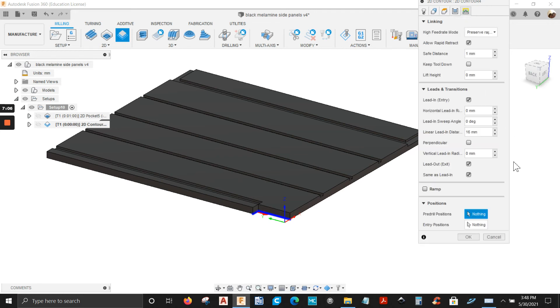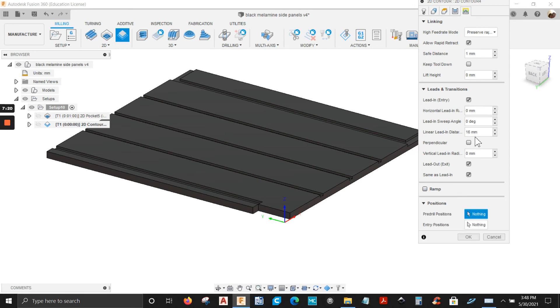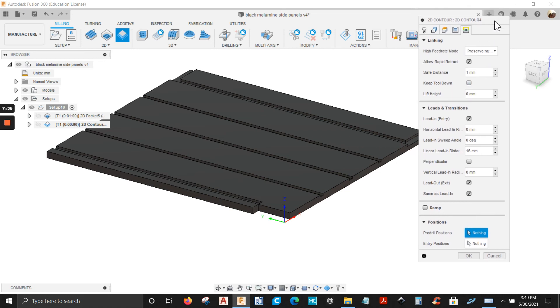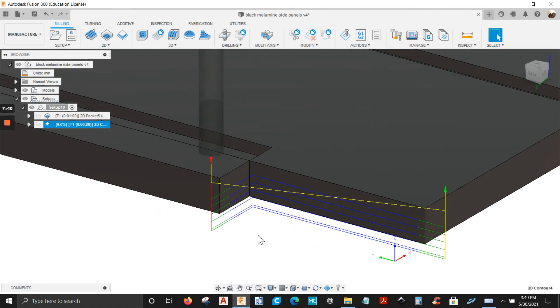Let's go to the linking tab. We've got lead in and lead out — check, check. Mine is always going to be 60mm. Ramp type — I don't need that. Safe distance I have at 1mm. Keep tool down — this is when you're doing the pocket, check this and you can play with the distance. Let's click OK and see the toolpath — there you go.